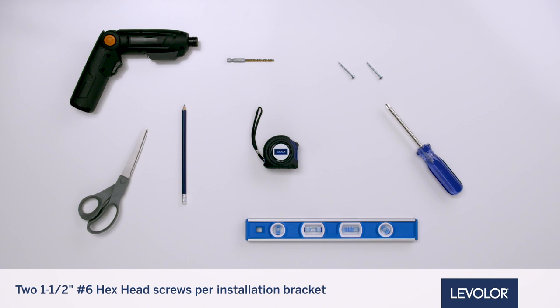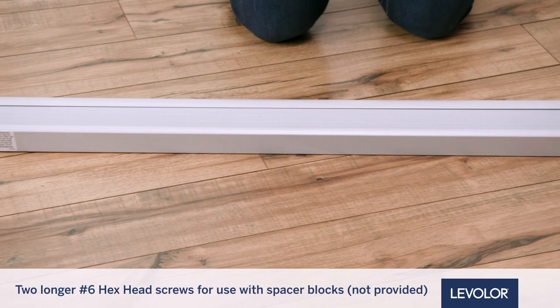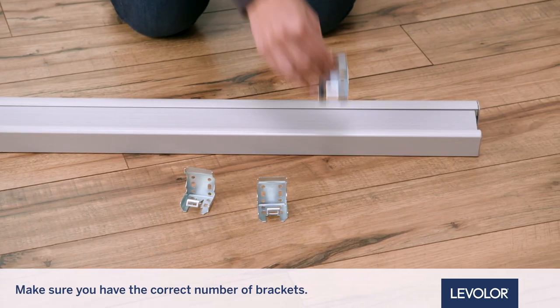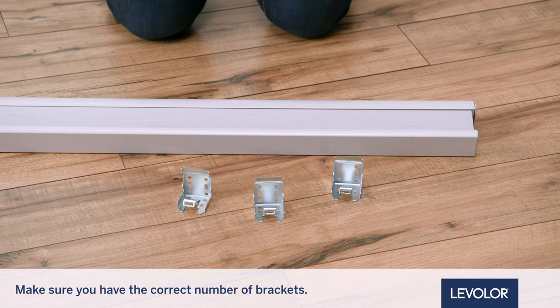Two one-and-a-half inch number six hex head screws are provided per installation bracket. Two longer number six hex head screws for use with spacer blocks are not provided. Last, check to see if the parts listed have been shipped with the product so you have the correct number of brackets. Now that we're organized, let's get started with installation.